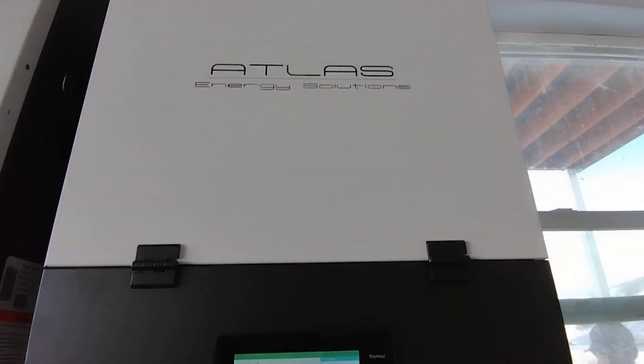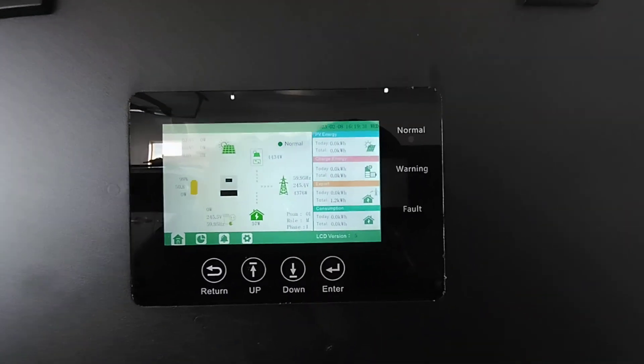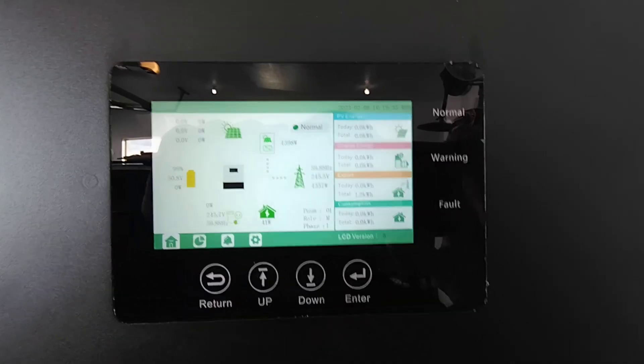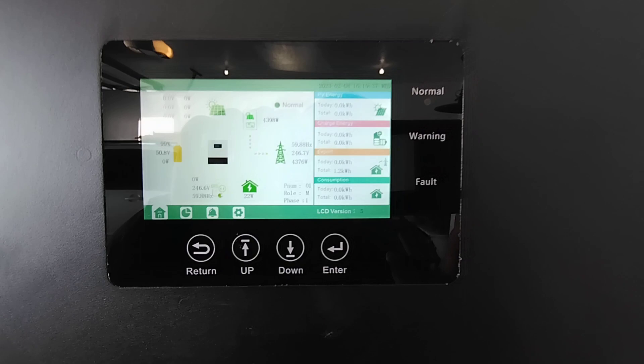So these are our new Atlas Energy 12Ks. We're going to go ahead and test our system — we're going to simulate the grid going down. You ready, Greg?